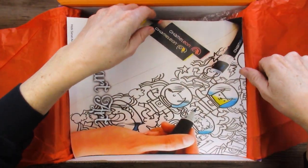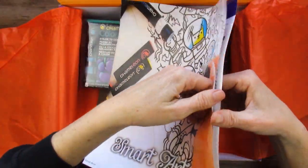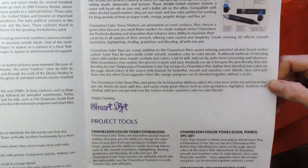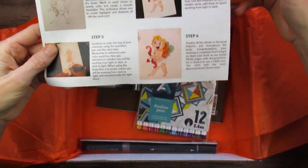Oh boy, chameleon markers. At least this one might be relatively easy. There's your history, project pointers, what's in the box, your tools — a very old brochure obviously — and a little project. That's really cute.